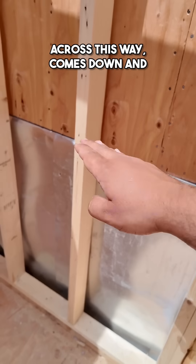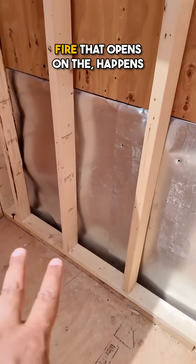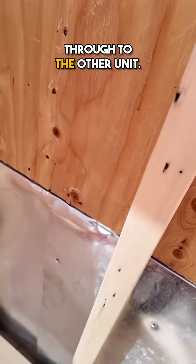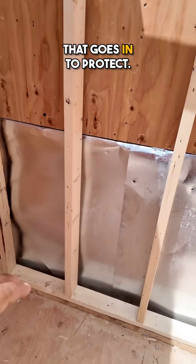This sheet metal here goes across this way, comes down, and then goes back. What that prevents is any fire that happens on this floor from going through to the other unit. And when we frame the next floor up, once again we'll still have this Z-flashing that goes in to protect.